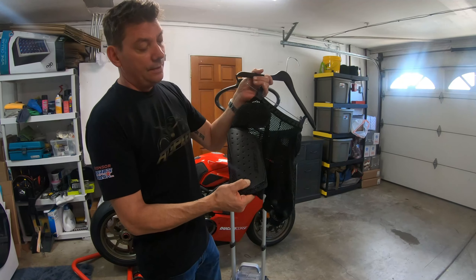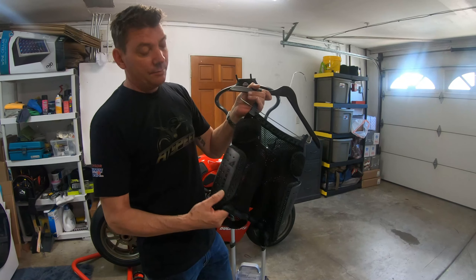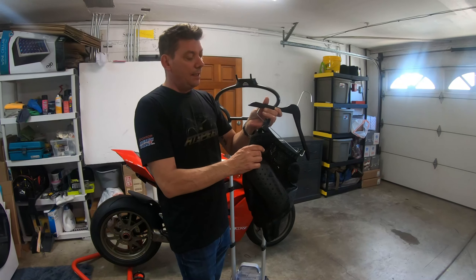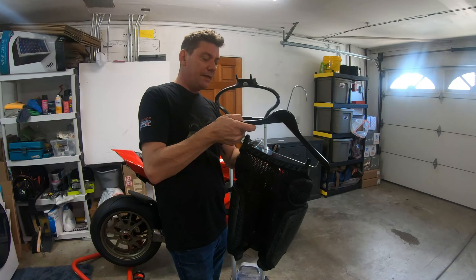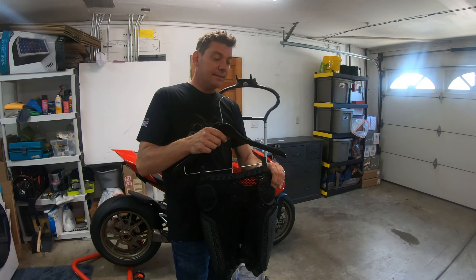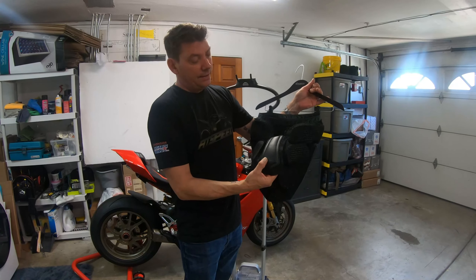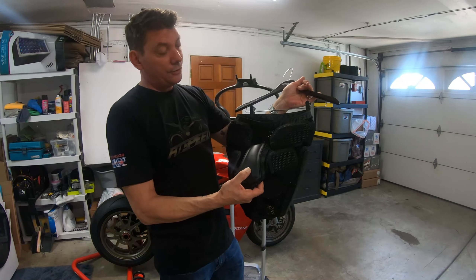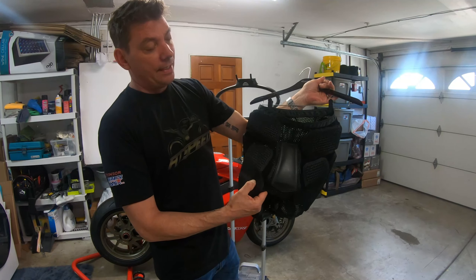Some downsides: the armor on the thigh feels like CE-level 1 instead of a 2. But if you combine this with a suit that already has CE-level 1, it's like wearing two layers, so it's still pretty protective. The padding around the hips feels a bit thicker and stronger than the ones on the Bionic shorts — still more of a foam-type padding, but thicker and stronger. The tailbone is the same and feels much thicker than the thigh — feels like a CE-level 2. You also have some extra padding on the buttocks area in case you ever slide.